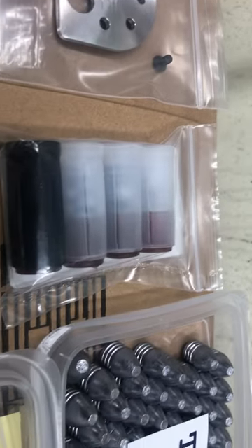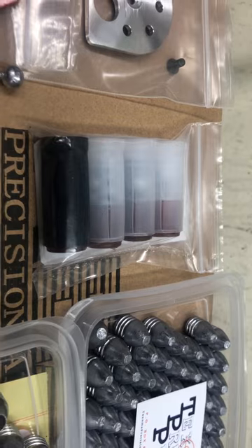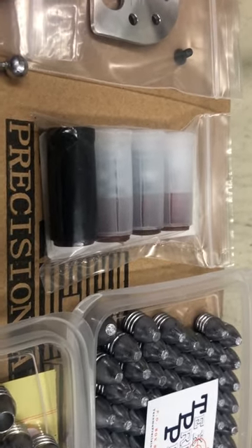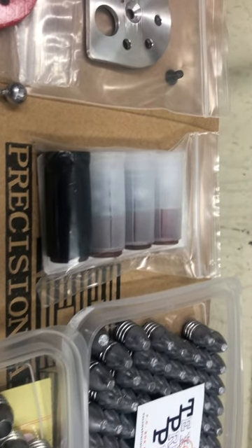For anybody ordering 72-cal pellets over the next week or two, I've got about 20 packs of these left and I'll toss one in. Or if you buy another type of pellet — 457 or something — and you want some of these, make sure to send me a note and I'll send you a pack.